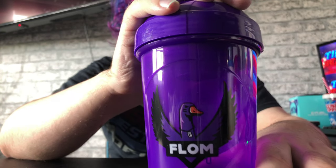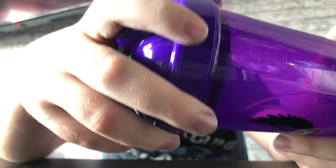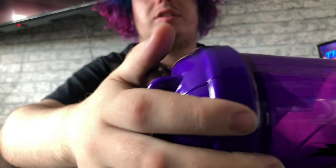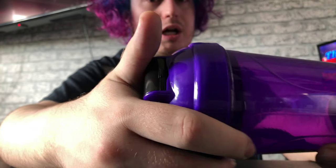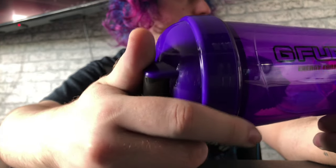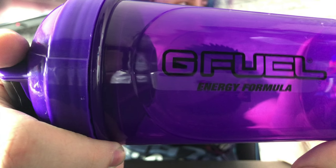Purple and black with a nice duck on the side. Flom — if anyone knows what this is for, please let me know. The Flom won't come in, but I won't be getting that straight away because it's been sent to my girlfriend's house just to save on shipping. That's what that looks like guys.